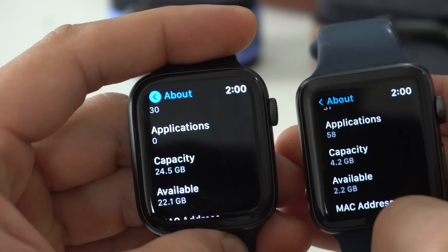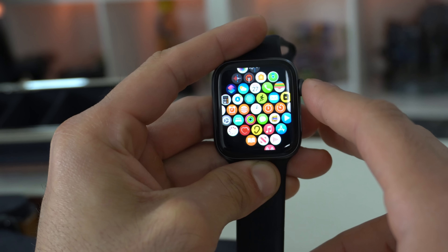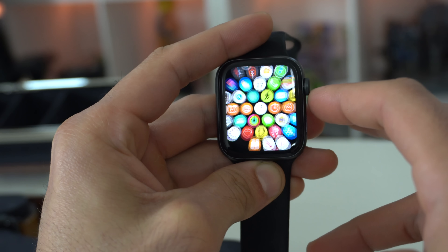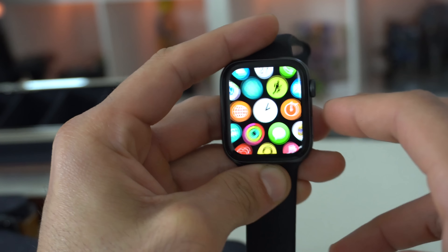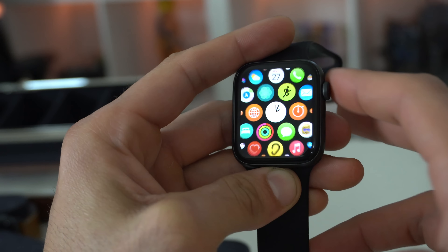WatchOS 7 might be the last major firmware update this watch receives. But if that doesn't bug you, this is a great buy. You still have access to a bunch of cool watch faces, and the Series 3 is already fairly loaded.